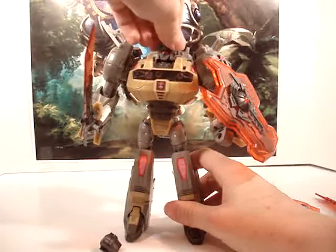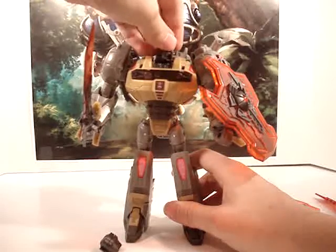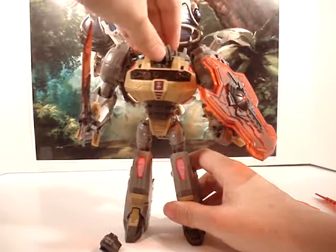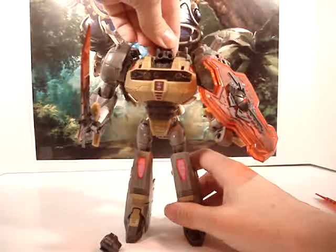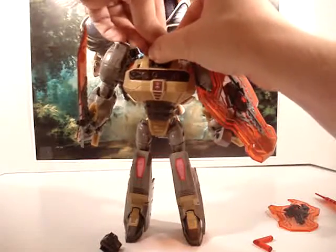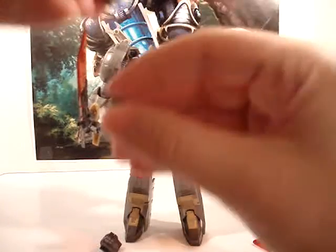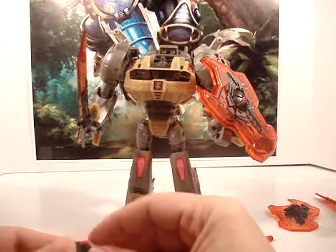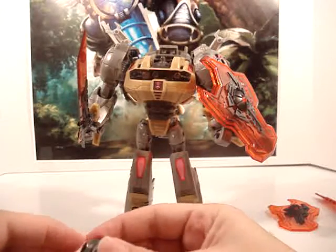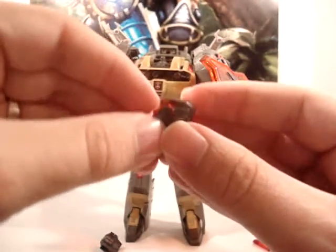Now for the head — as I said, this has two little screws. You can see it's already wanting to come apart. You take the screws out and just pop it apart and it slides right off. You can see there's just a little ball joint there.